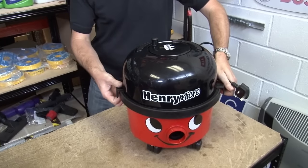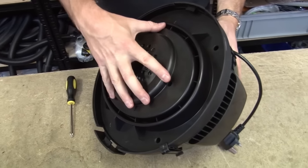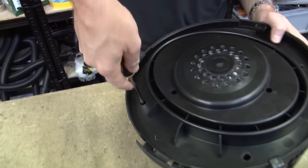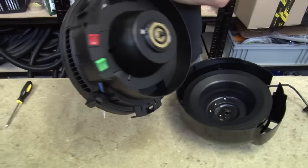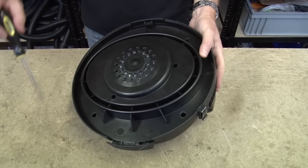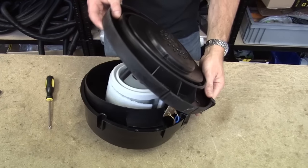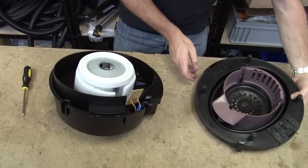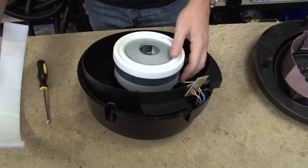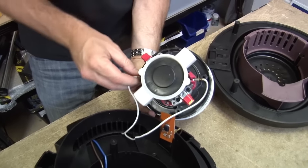I'm going to start by taking the top of Henry's head off. I'm just going to separate out the cable rewind mechanism and outer casing from the part that houses the motor — it's just four screws here that need to be undone. And now it's just these three screws to separate out the two parts of the motor housing. There we go, there's the motor. And I can just uncouple those two connector wires.